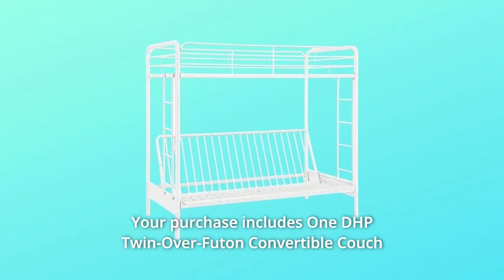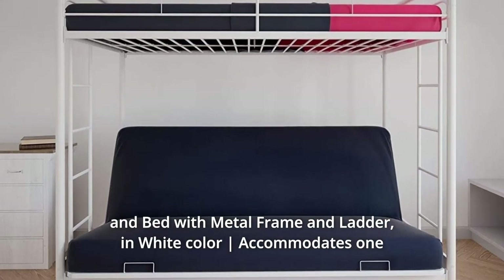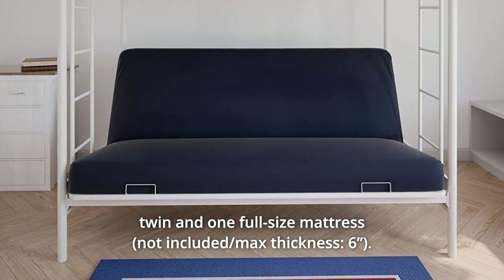Number 3: Your purchase includes one DHP twin-over-futon convertible couch and bed with metal frame and ladder, in white color, accommodating one twin and one full-size mattress.